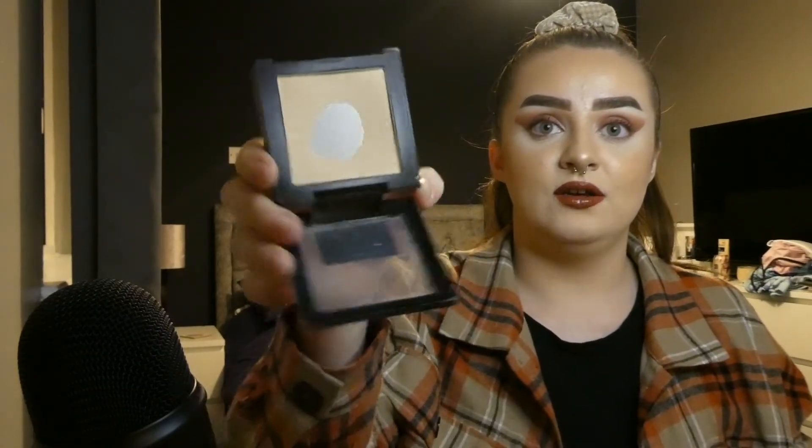The powder I really want to use up is the Maybelline Fit Me Matte and Poreless powder. I've already hit pan on this — there's a pretty big dent in it. I think I could use this up within a couple of weeks. I have to use a lot of powder and touch up throughout the day. Honestly it isn't the best — I don't feel like it sets my face properly sometimes — but on days with a fully matte foundation I do get away with it.